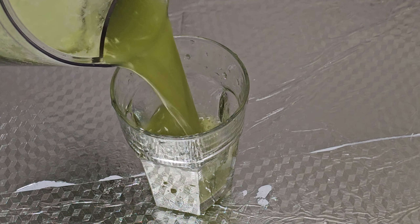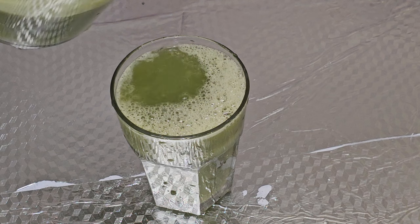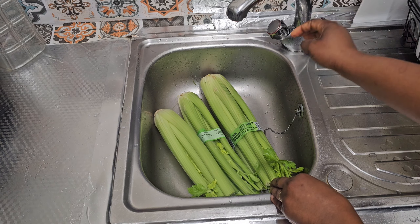Hi guys, welcome back to my channel. In today's video I'm going to be telling you the importance of celery drink and why you should include it in your diet, so if this is something you'd love to watch, keep watching.